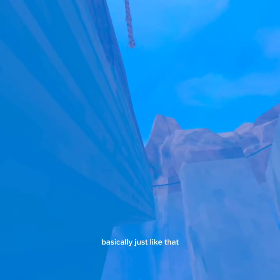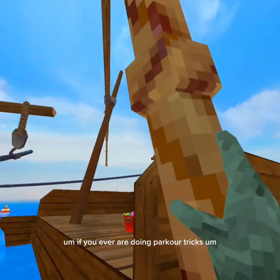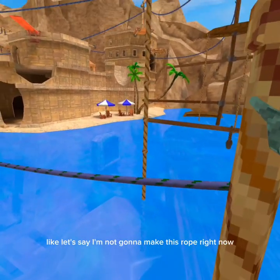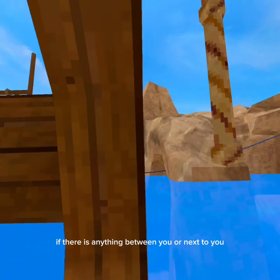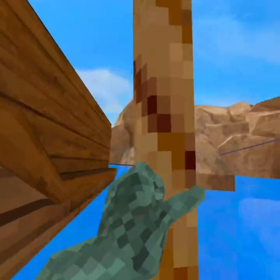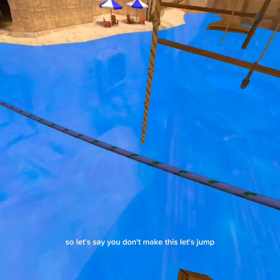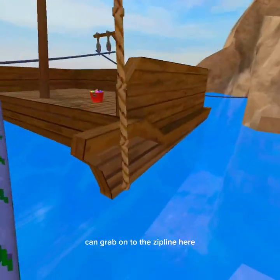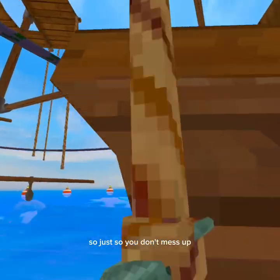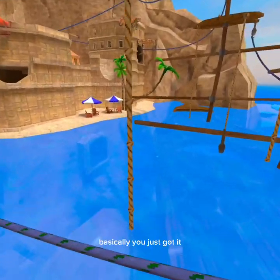Also, I just want to add a note: if you're ever doing parkour tricks and you feel like you're not going to make the rope — let's say I'm not gonna make this rope — if there is anything between you or next to you that you think you can grab on to, it can be part of your parkour. So let's say I don't make this jump, I can grab on to the zip line here. That way you don't mess up.